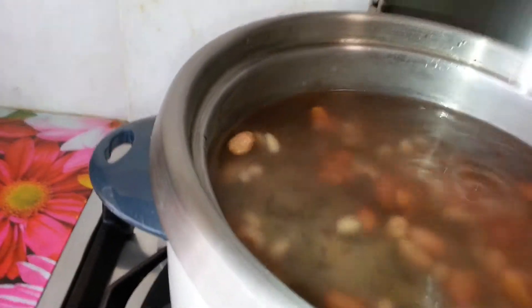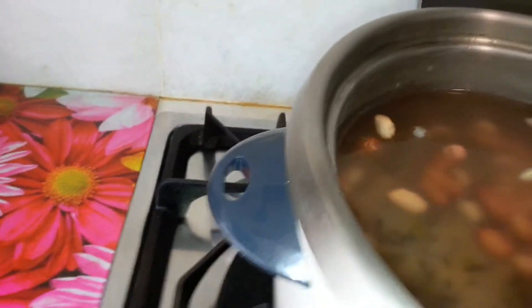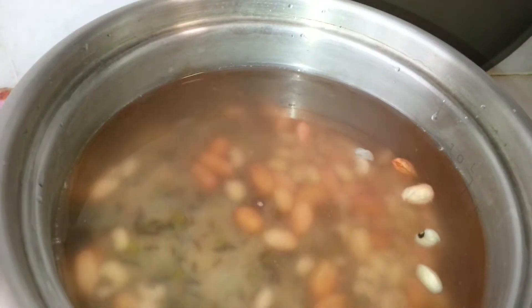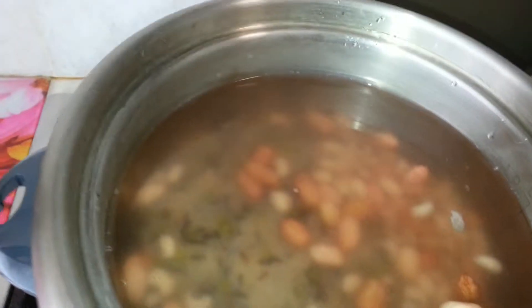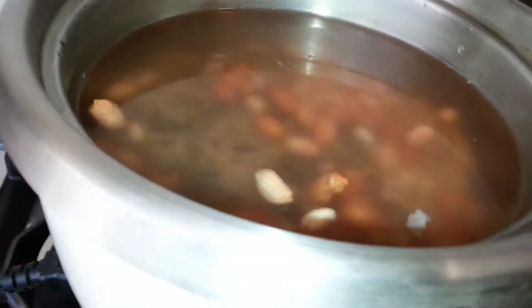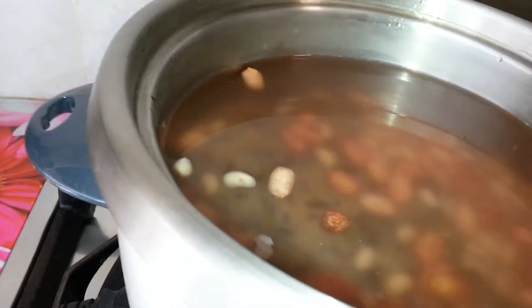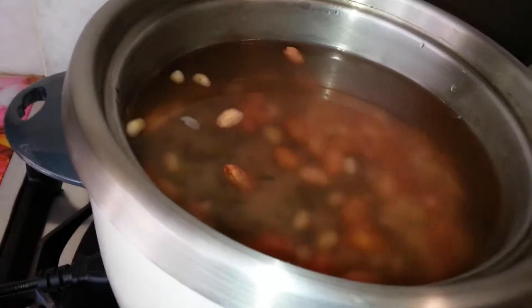Himalayan salt. I let it cook naturally in my rice cooker. I'm going to put a pinch or two of Himalayan salt and let the cooking vessel do its own job.